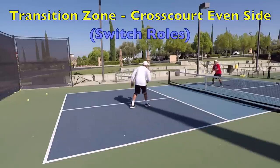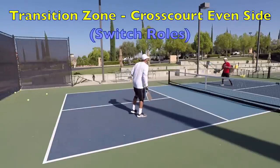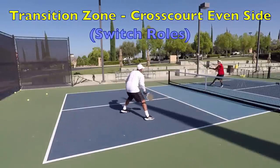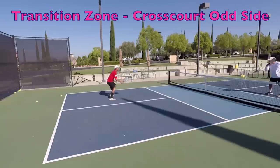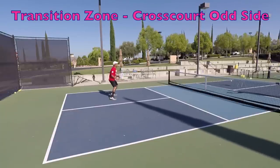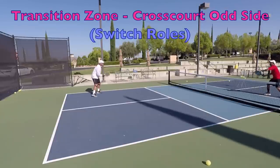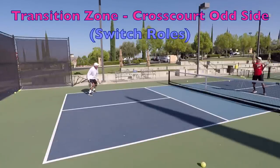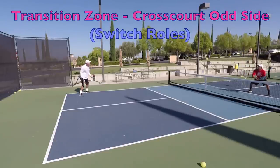The transition zone gets a bad rap because we also call it no man's land — players get the impression that you should never be there, and that just isn't true. It's true you don't want to be there for long, but good players know how to successfully navigate this area. Being able to hit drops, drop volleys, and drop half-volleys from this area is an important skill. If you're a 4.5 or above player, you definitely need to start getting comfortable in this admittedly uncomfortable area of the court, and this drill is a great way to do that.